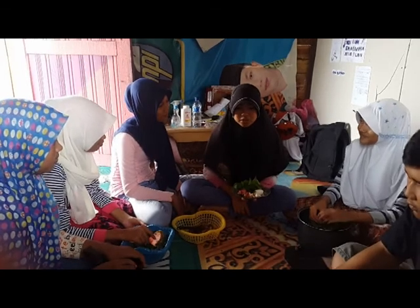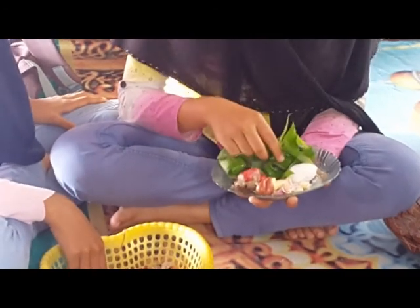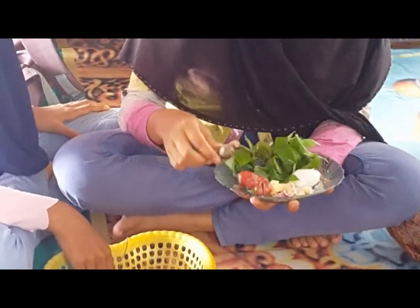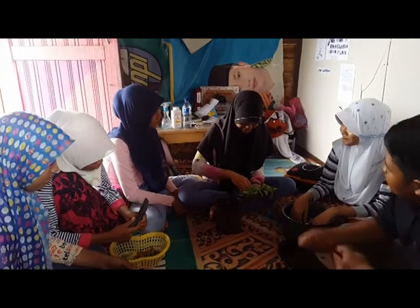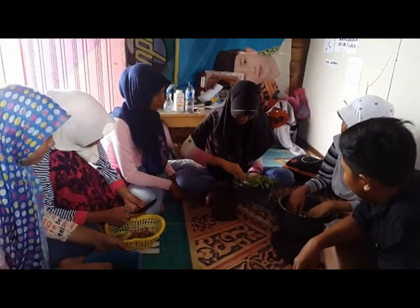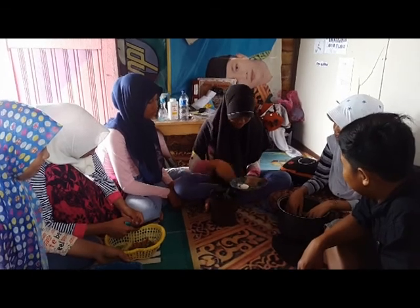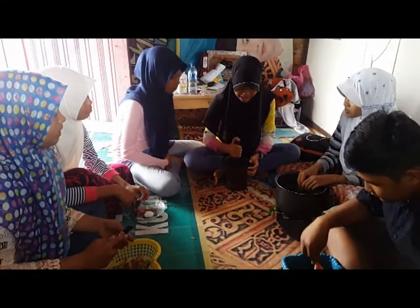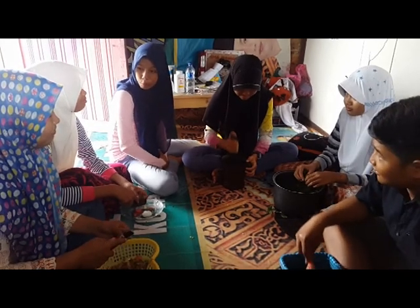Before we make jawa bertumbuk, we need to prepare the ingredients first. Here we have cassava leaves, galangal, ginger, shallots, garlic, and salt. First, we add the shallots and garlic, then ginger, galangal, cassava leaves, and salt. Then we pound it. Why not cut it? Well, the name is jawa bertumbuk — bertumbuk means pounded — so of course it has to be pounded!